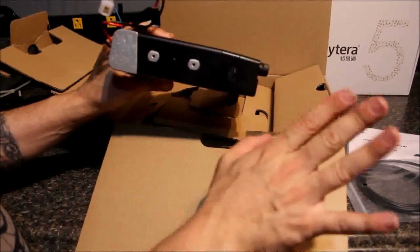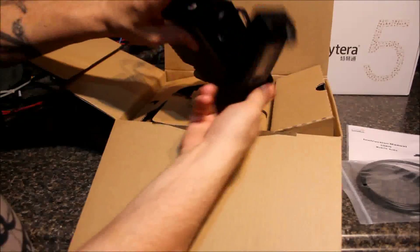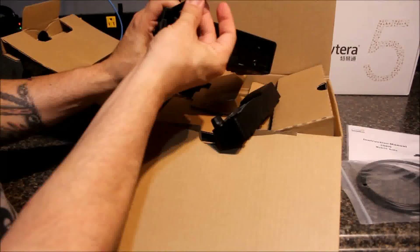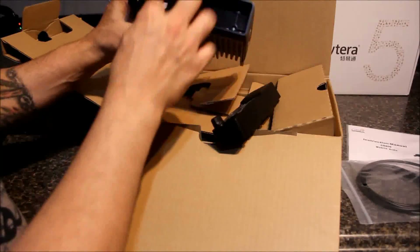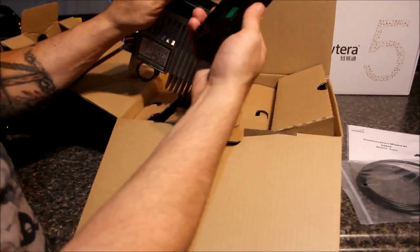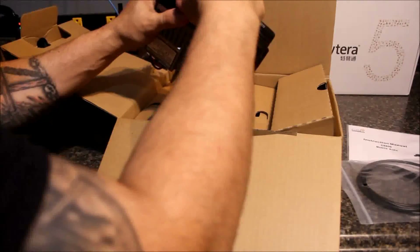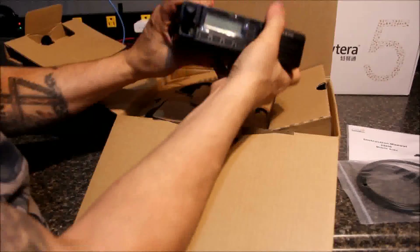Here's something cool — I've not seen any other DMR mobile radios with this feature: a detachable face. Push that lever, slide the face over — looks very much like a Yaesu. Face comes off, remote mountable. It's got an RJ11 connector on both sides. They sell a separation kit for the radio — it does not come with it. I think the separation kits are around $30. I got 10 radios and one separation kit just to test it out, and I'll be getting more in my next shipment.